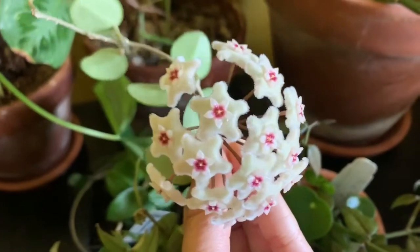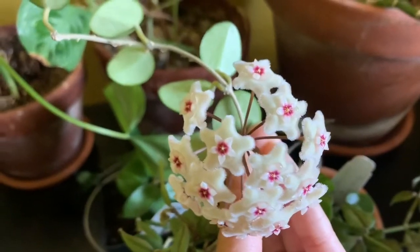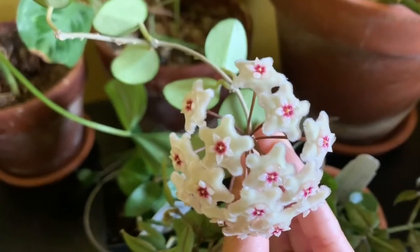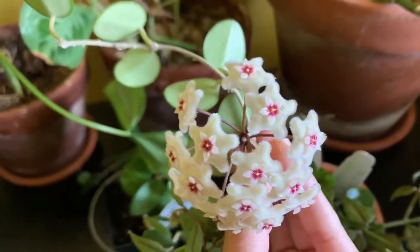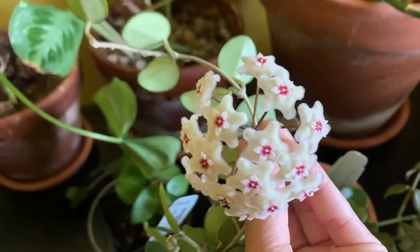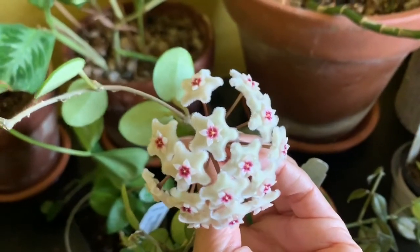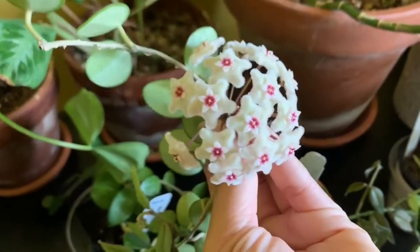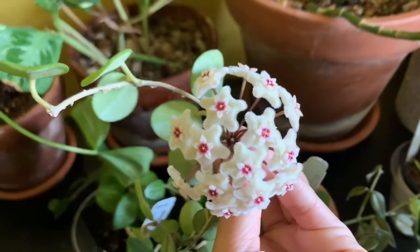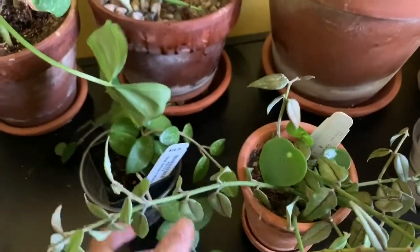In terms of fragrance, I wouldn't say the flowers are fragrant — they do have a smell, but it's not pleasant and it's quite subtle. I also want to show you the other two small Hoyas I have that already have peduncles, and later I'm going to talk about care tips.